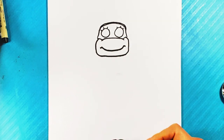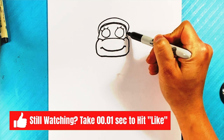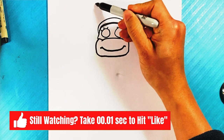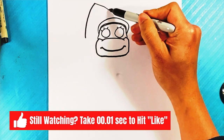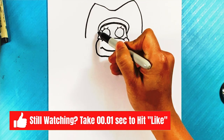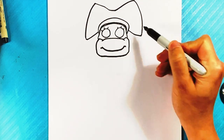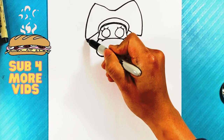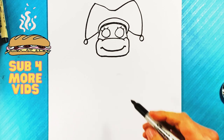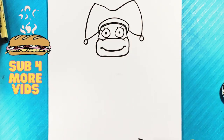We're gonna go over the top and draw another little line right there. On top we're gonna draw the top of the jester hat that Pomni has — that's where we're bringing in Pomni. So out, down, over here, out, down, line over here, line over here, circle, circle, dot, dot, dot right there.